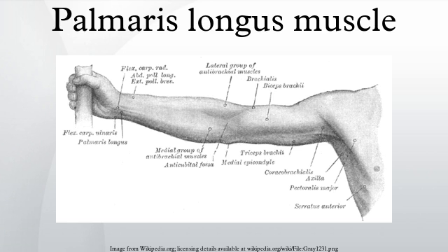The palmaris longus is seen as a small tendon between the flexor carpi radialis and the flexor carpi ulnaris, although it is not always present. The muscle is absent in about 14% of the population. However, this number varies greatly in African, Asian, and Native American populations.